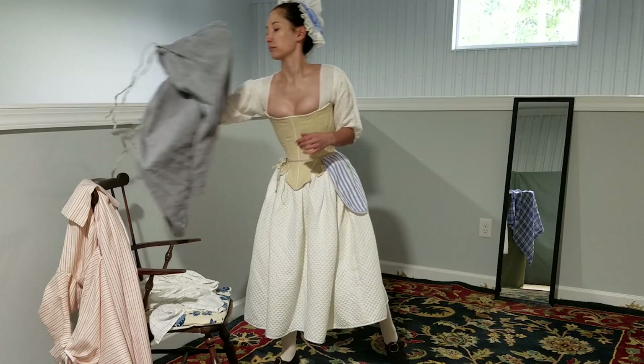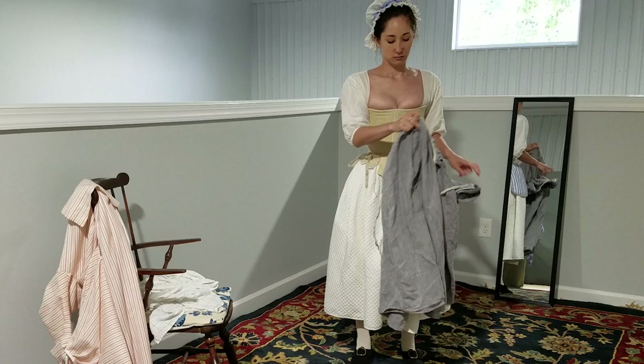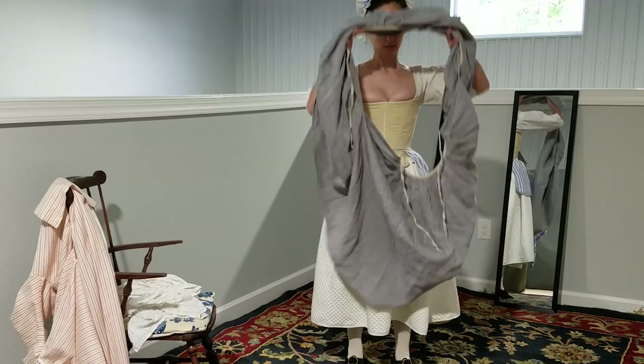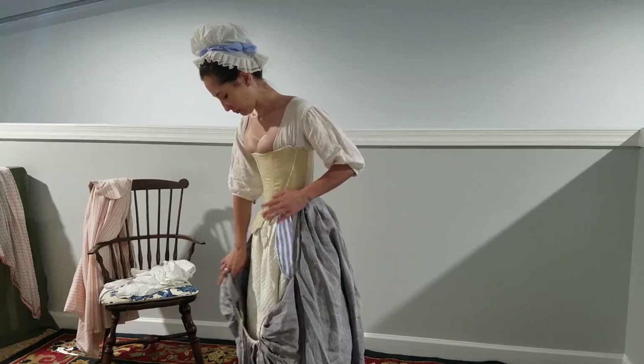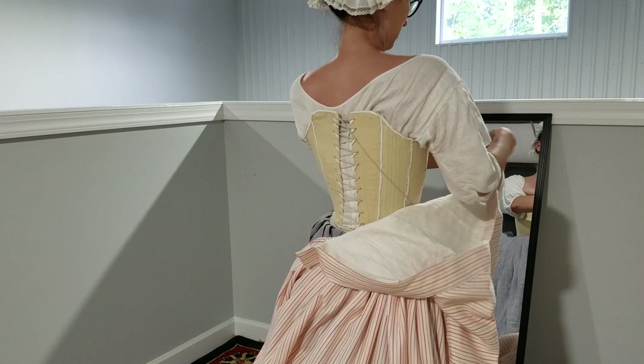Next are petticoats. One is great in the summer, and in the winter you might wear another one for warmth, but you could also choose petticoats made out of thicker materials. Tie the back panel of the petticoat around your waist to the front, then tie the front around to the back. This creates the overlap to reach through to your pockets.